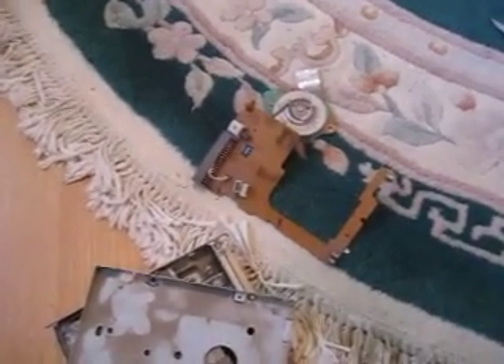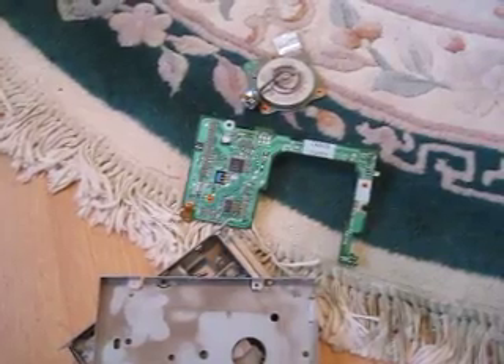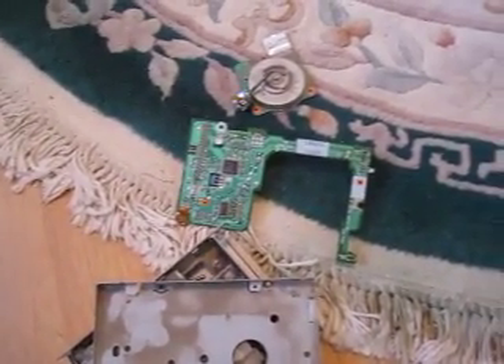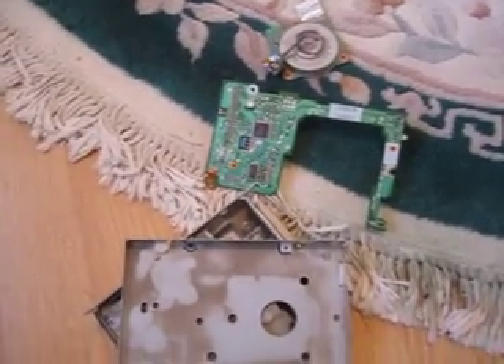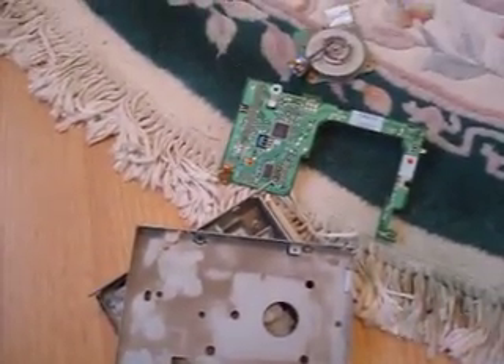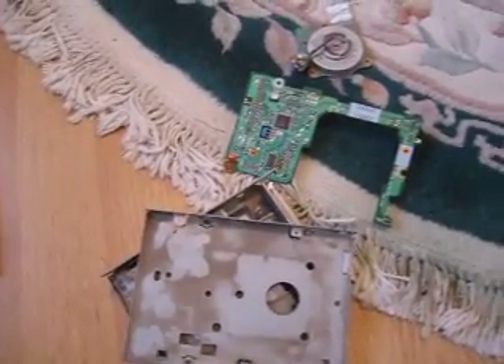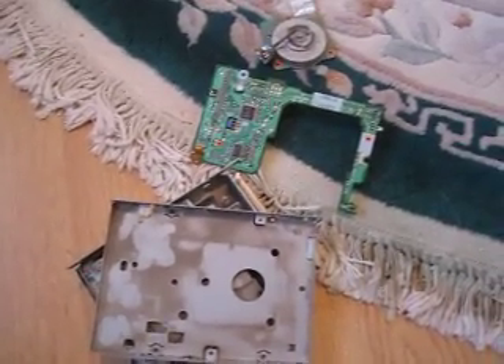And the circuit board — I only get 10 cents a pound for this stuff, and at only 0.6 ounces, that's less than a third of a penny for that. So, the total scrap value for this floppy disk drive at this time — because commodity prices change, metal prices change — is a little over 7 cents.